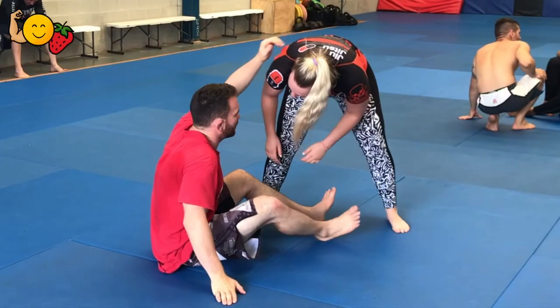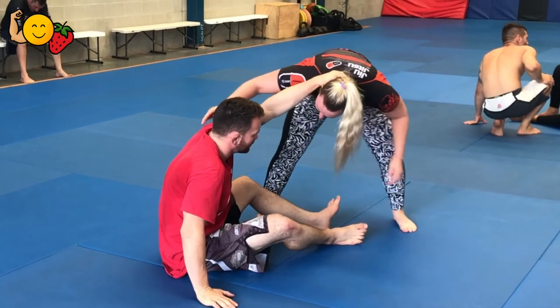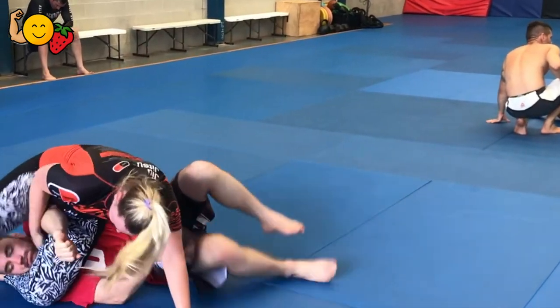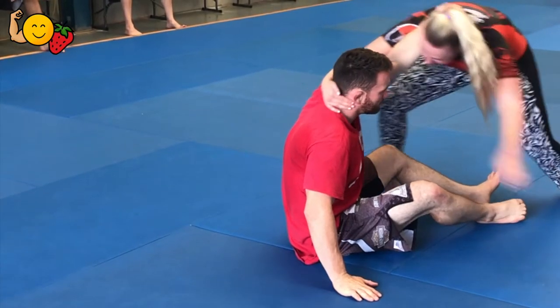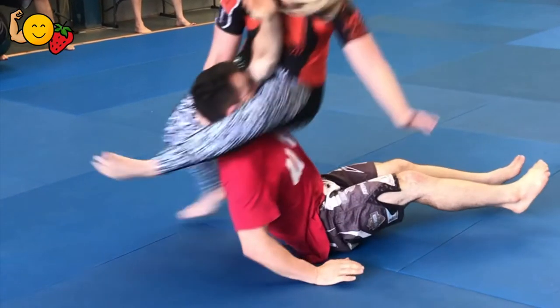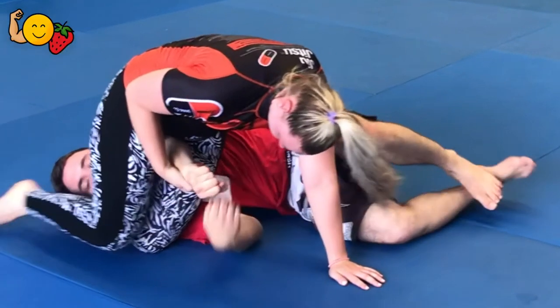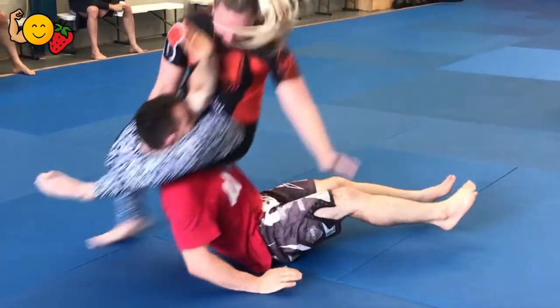And the third one, which was the fun slash scary one — same thing, they're hooking around the head. This time you're going to fully jump that outside leg around their head as if you're going for like a triangle, but you're going to land your hand firmly on the floor, looping that other leg around their head and going in for an armbar. If you can't finish it, nice and tall, go down to a belly-down armbar.